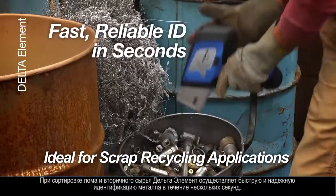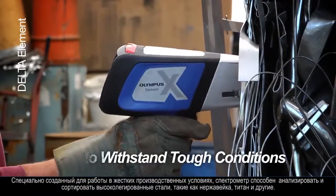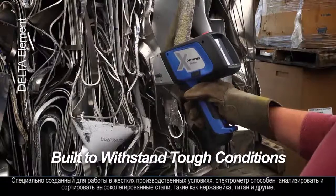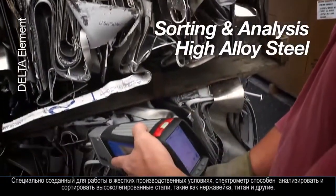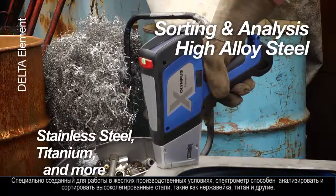For scrap recycling environments, the Element provides fast, reliable ID in seconds. Designed to withstand the toughest processing environments, the Element enables sorting and analysis for high-alloy steels such as stainless steel and titanium.